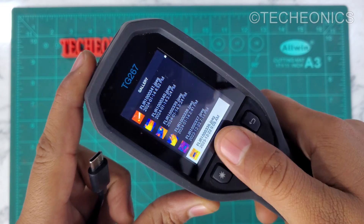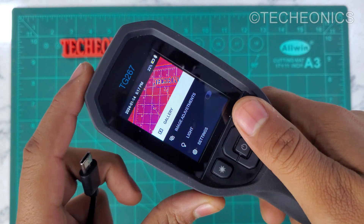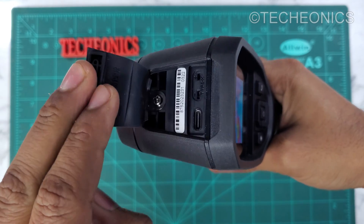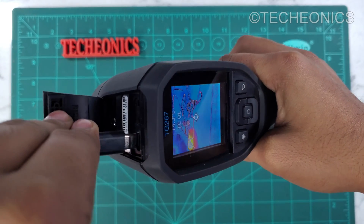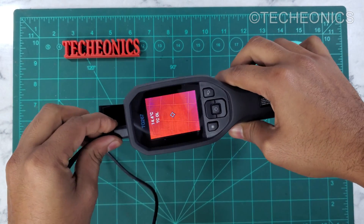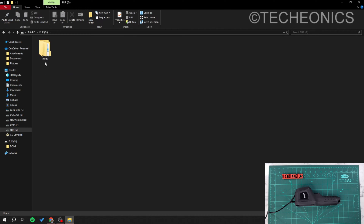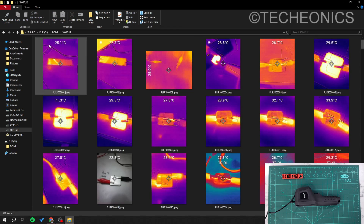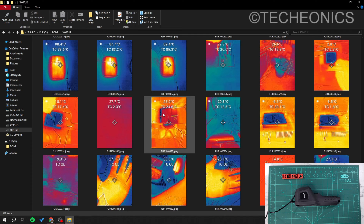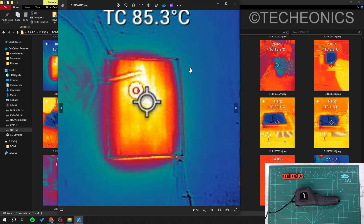The device is capable of storing all images in its internal storage. To access these photos you can either share via Bluetooth to the official app, or use the USB Type-C cable for data transfer since the port supports both charging and data transfer. Just plug in the cable and you can directly access the internal storage from your PC and copy any photographs for further analysis.